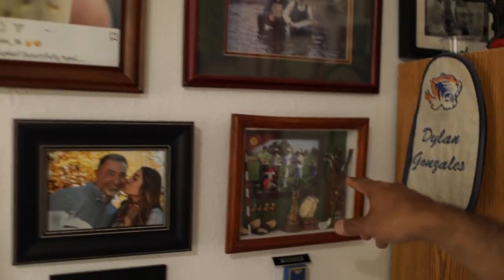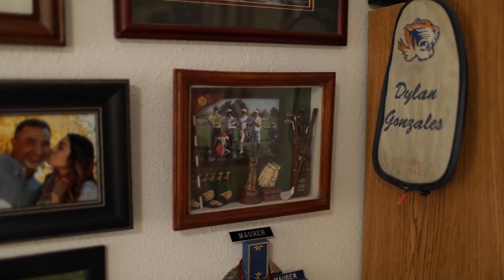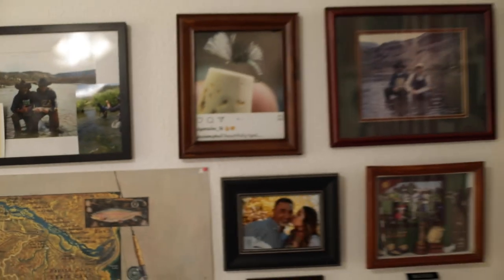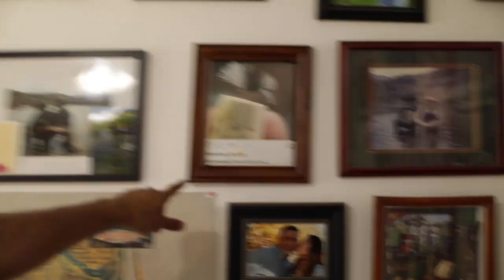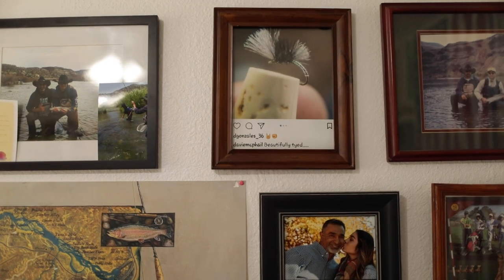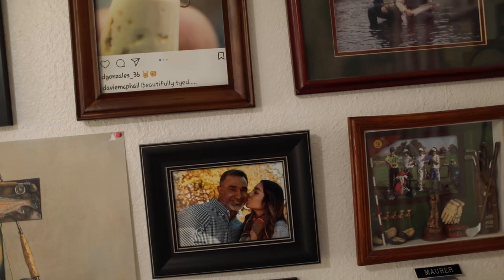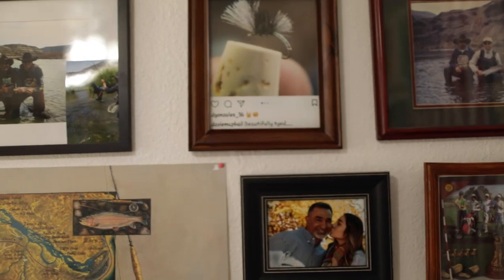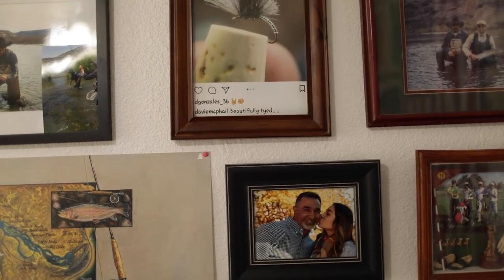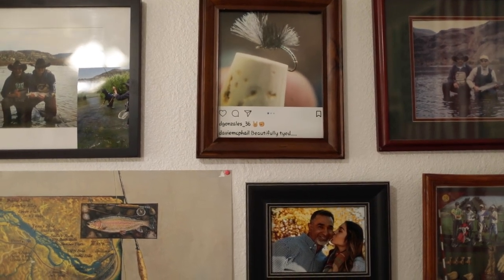That's Dylan playing junior golf — that sucker is so old, he was just a little tyke. I'm pretty proud of this one — you can see who commented there: Davy McPhail. I keep trying to hit that dude up for a feature collaboration, but I can't get him to respond. He probably hasn't even seen my message. In my opinion, he's the pinnacle of fly tying.